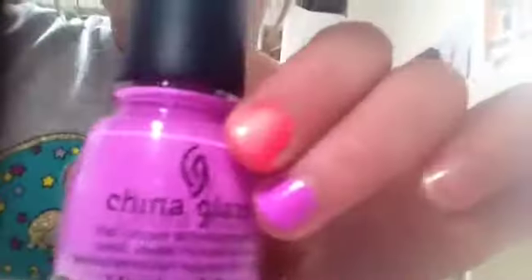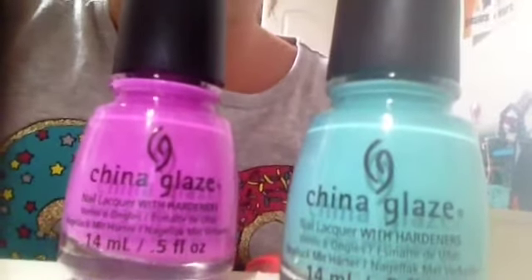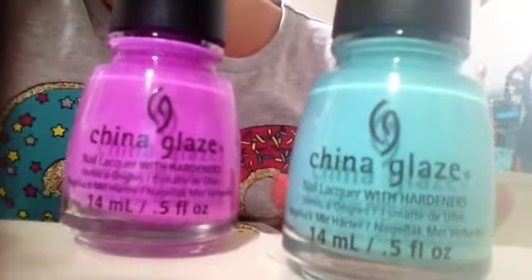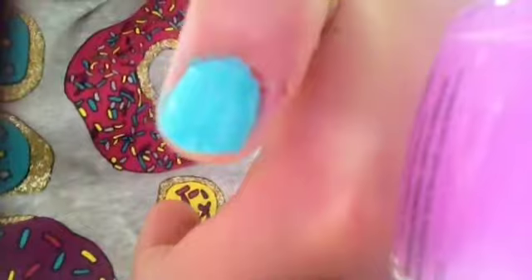But from another girl who did a review on the Sunsational ones, she said the formula was terrible. But I was actually pretty impressed. That is with two or three coats — I forgot. But this is one coat and that's really good, and this is two coats.